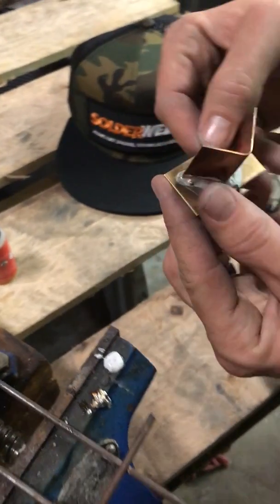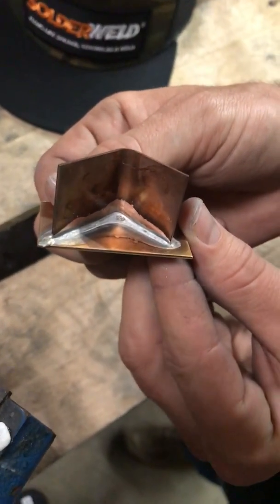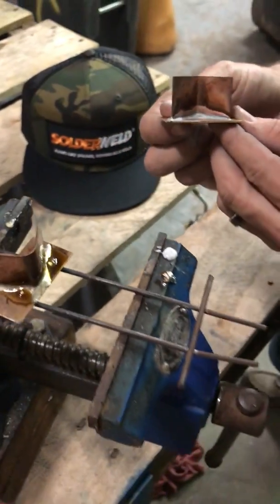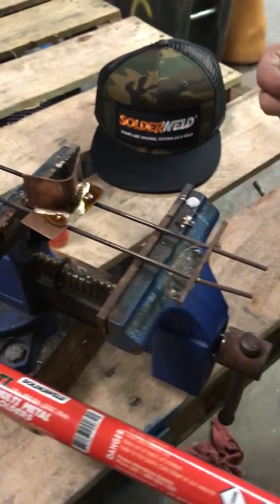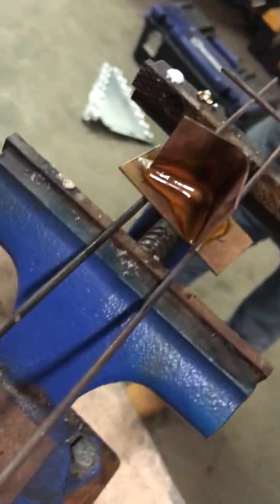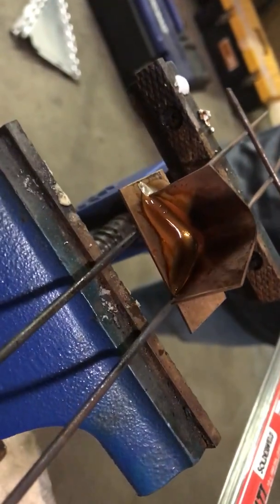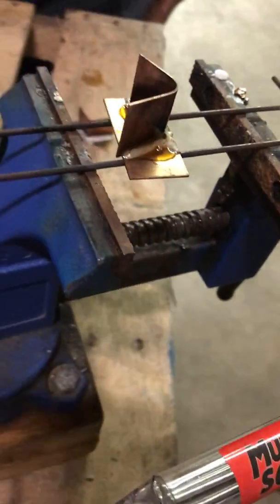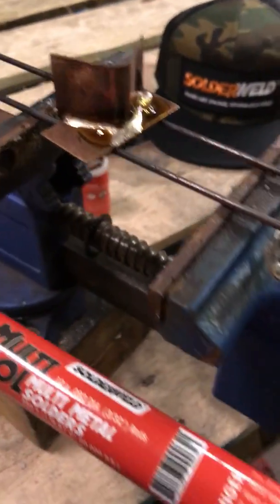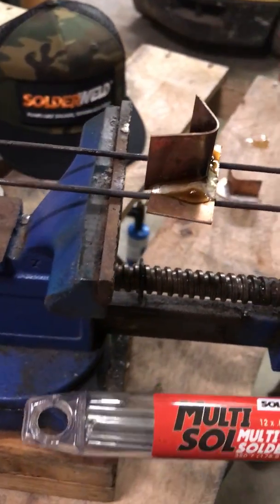We discussed purging with nitrogen to keep oxidation from inside the pipe. Because the temperature is so low, you don't really need to purge — correct — because there'll be no oxidation inside the pipe. He just finished that, and there is no oxidation on that pipe or fitting at all. So you won't have to worry about impurities getting into the distributor section.